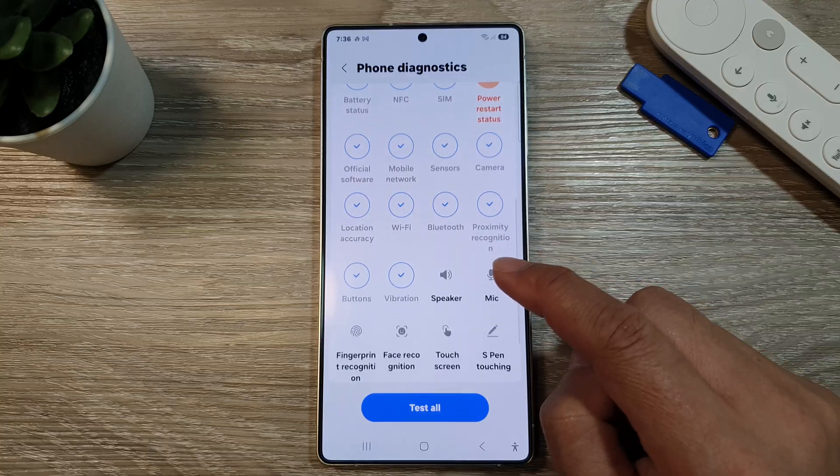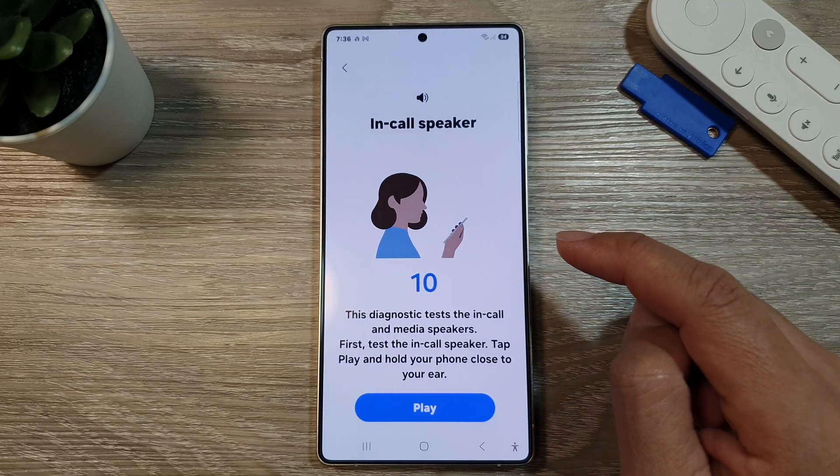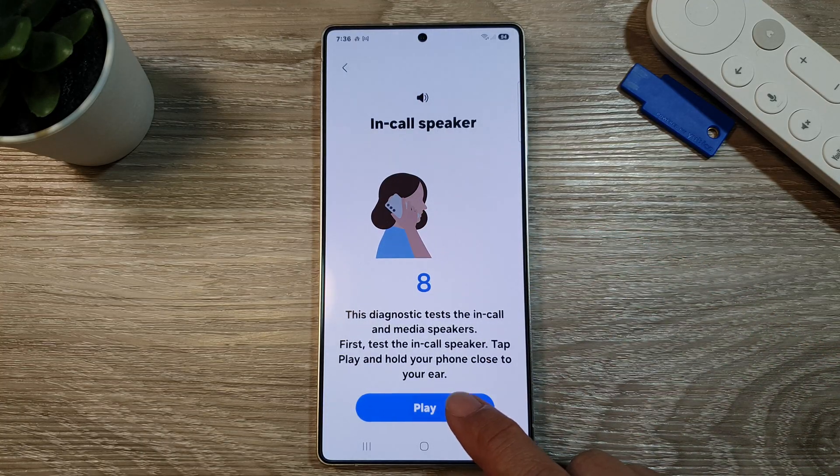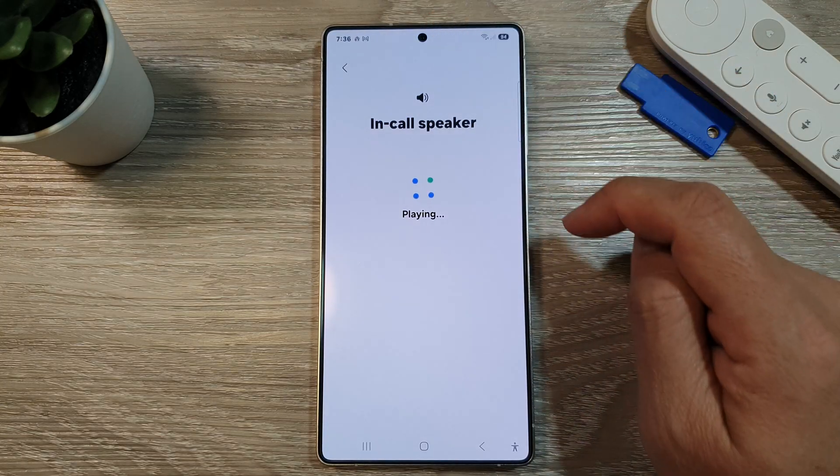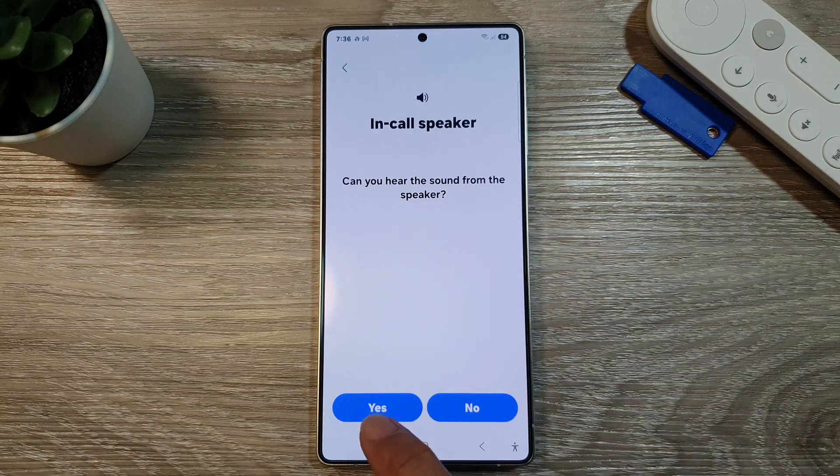Then scroll down and tap on speaker. Now tap on the play button. You can hear the in-call speaker sound coming from here. If you can hear it, tap on yes.